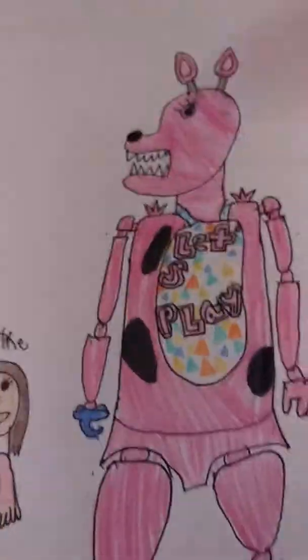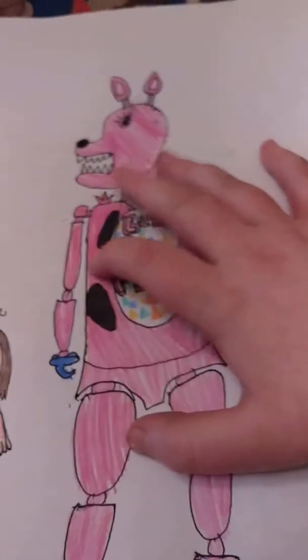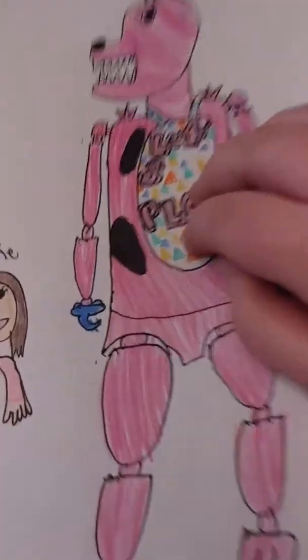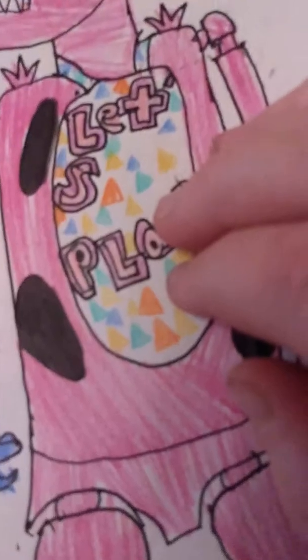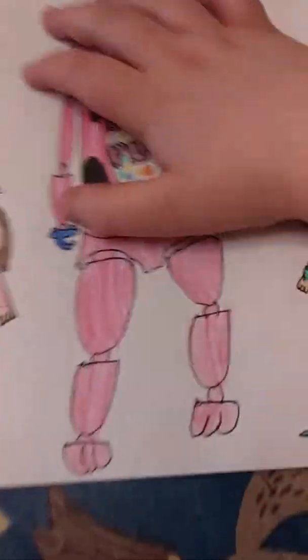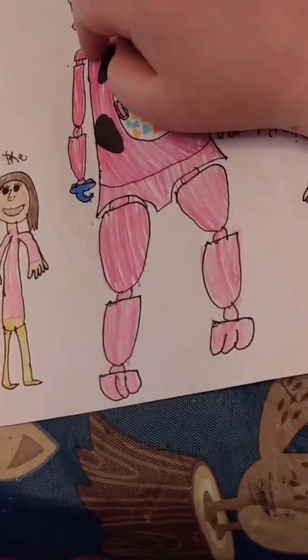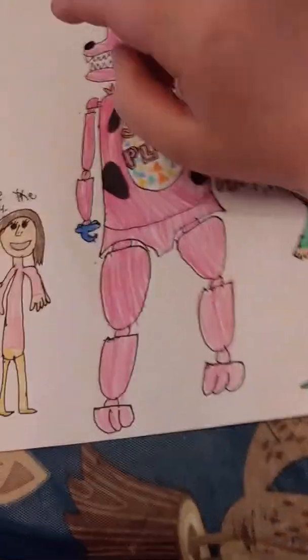She has a blue hook. And I know this looks kind of like Chica if you're just looking at the bib, but obviously it's not Chica — because why would Chica have holes in her, unless you're talking about my version of Withered Chica making her more withered.